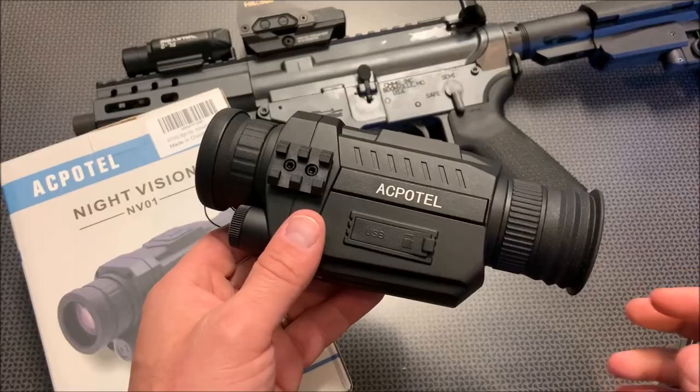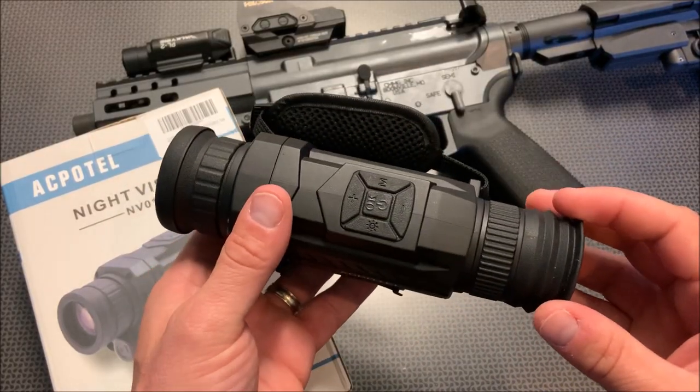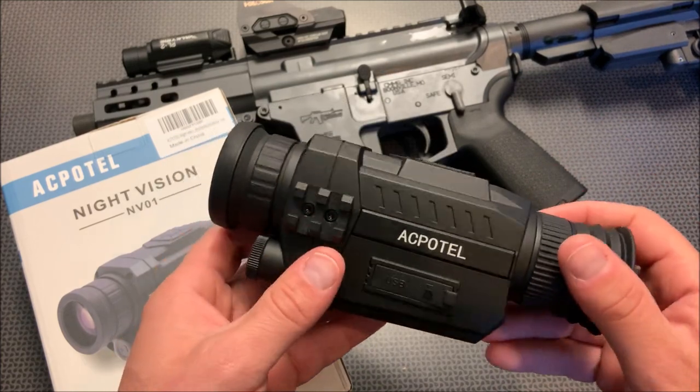Here's a 225-yard shot to a shed and an outbuilding, and that really shows you how well it works at a distance. You can see it started off pitch black, and I'm cycling up through the IR modes, then cycling back down to no IR light — you can see it goes pitch black again. This is at about 125 yards to the tree line. You can see the fence and the mailbox pretty well.